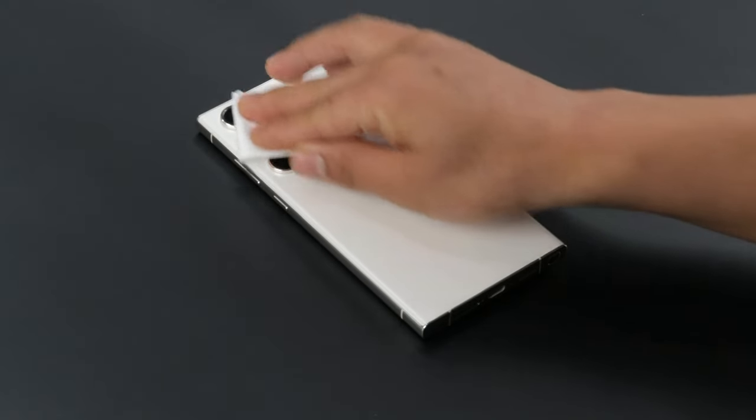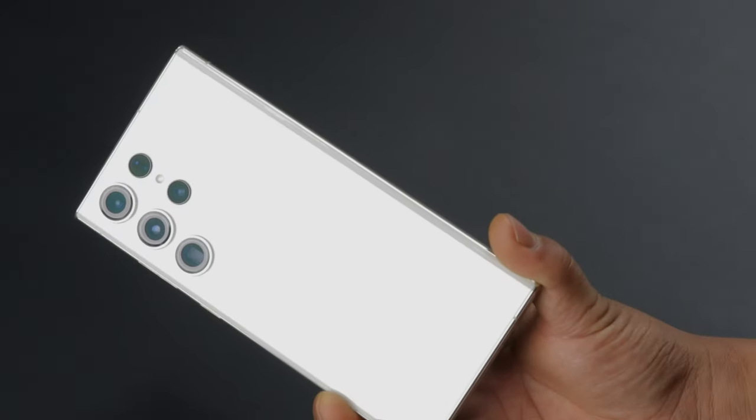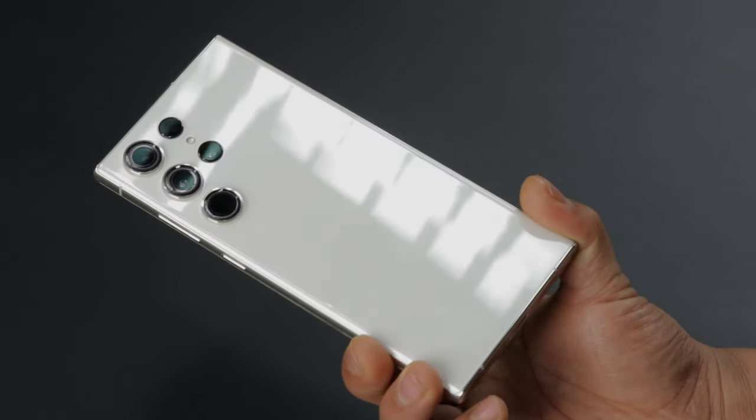Finally, clean the device and we are done. Your phone is now safe from scratches and fingerprints with Gadget Shields 360-degree protector.